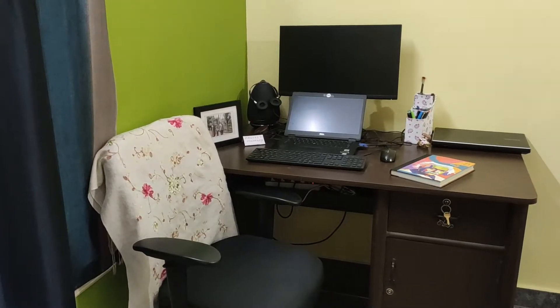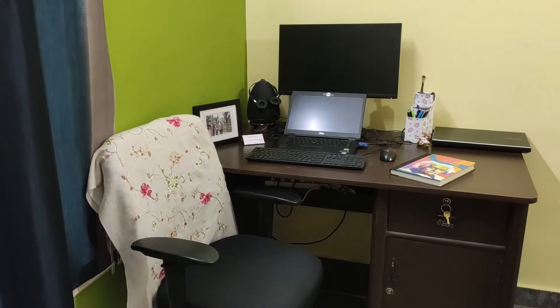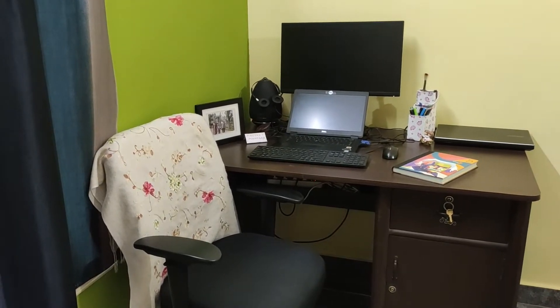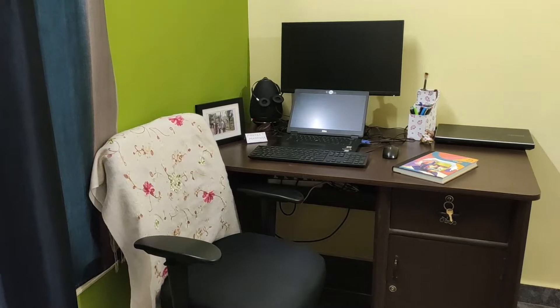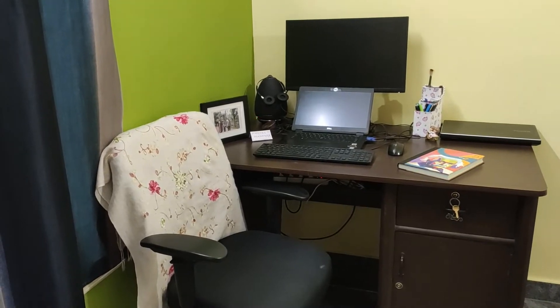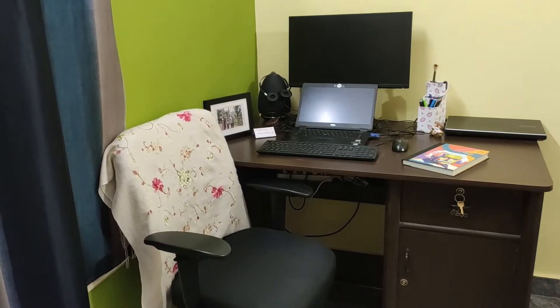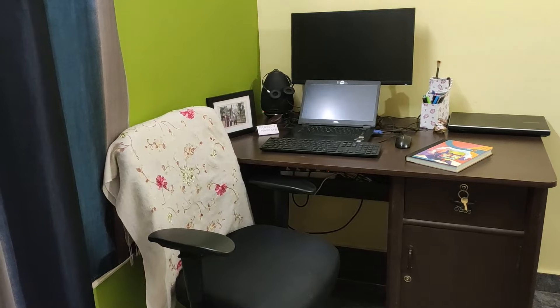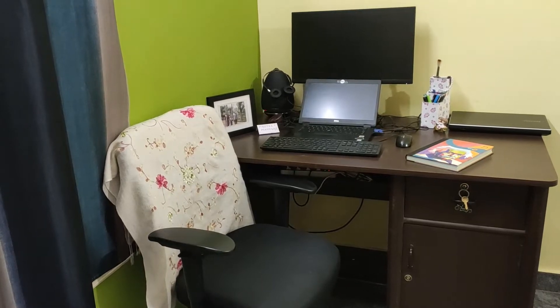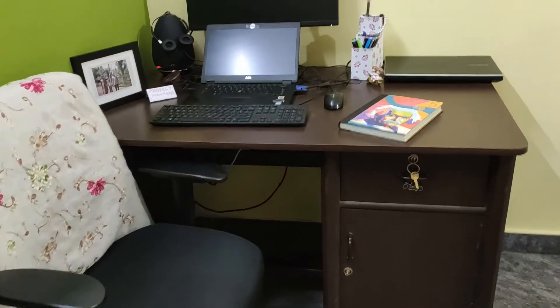Hello guys, I hope you all are staying safe and healthy at home. Welcome to my channel. For today's video, I will explain how to set up a work desk at home. Due to this pandemic situation, most of us are working from home, so this video will help and motivate you all to set up an amazing yet minimalist work desk at home easily.